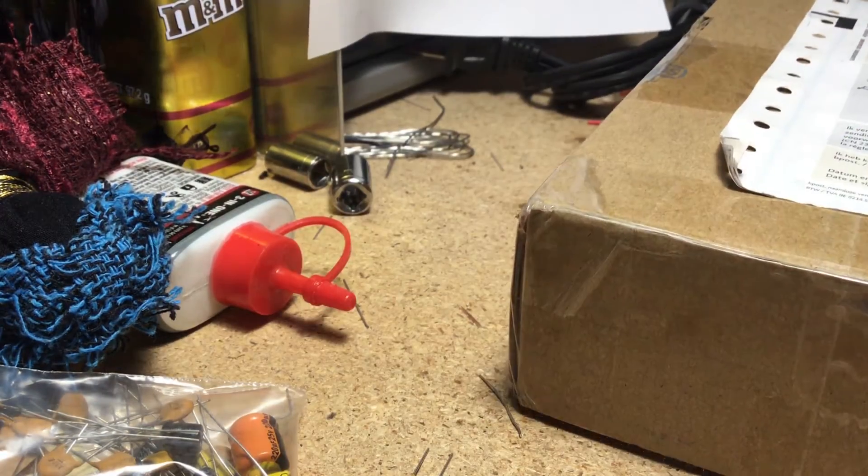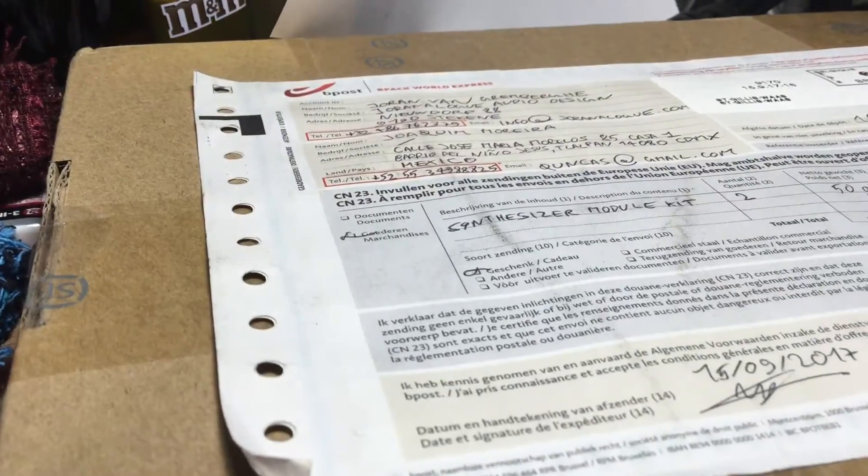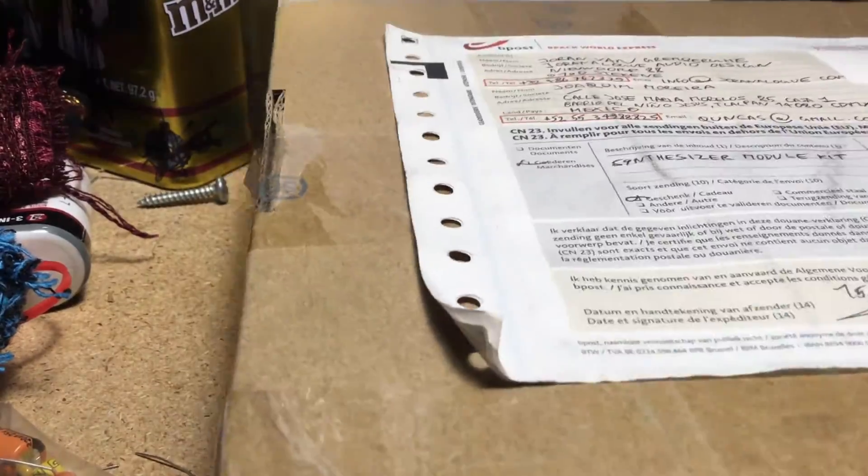Hi, I'm Kinkas and I'm a synth DIY guy. Today we're looking at the Euroanalog Test 3, a really cool utility module for anybody into Eurorack, but especially for DIY people.